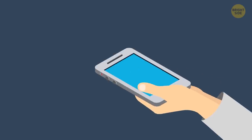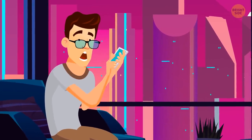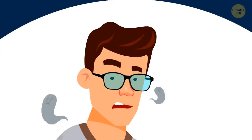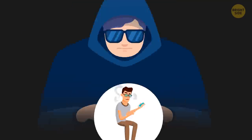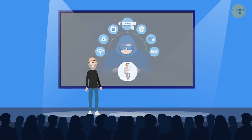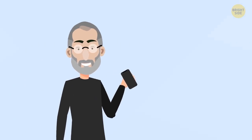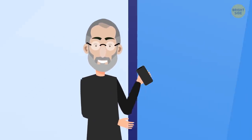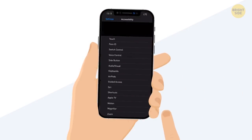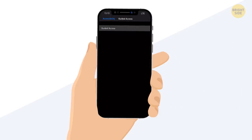Sometimes we have to give our phone to someone so that they can play on it, read, or scroll through some photos. To help you keep your peace of mind, there's a Guided Access feature on your iPhone that, when activated, will not allow the person to leave the app. To activate it, go to Settings, then Accessibility, and scroll down to find Guided Access. Enable it and set a passcode.